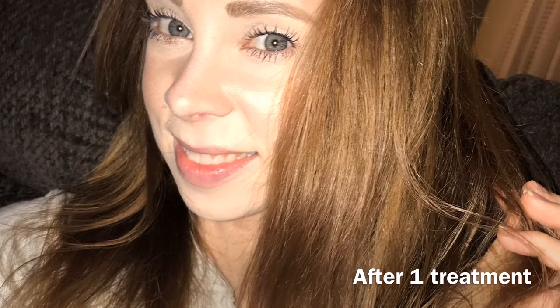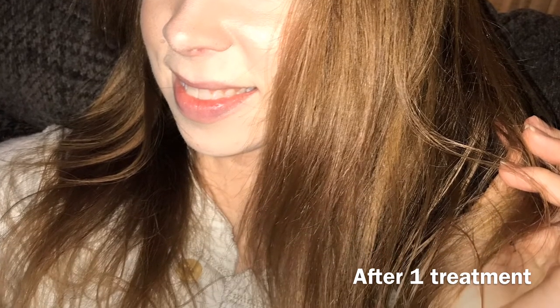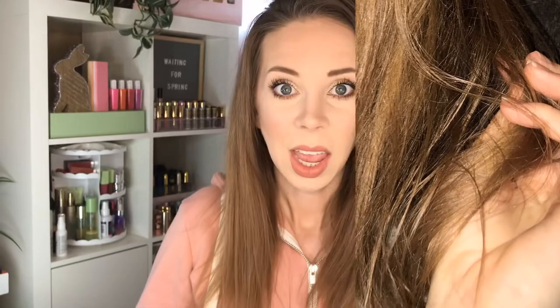Hey guys, so I'm trying the mocha Caracolor, and in the sun this is what one treatment looks like. It definitely deepened my hair to what I would say is a mousy, kind of dirty brown-blonde color. Stay tuned for the next update. So after two mocha Caracolor treatments — the first one yesterday and the second one this morning — here is how my hair looks.